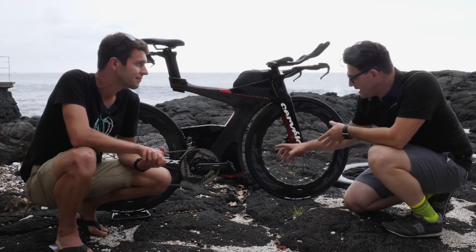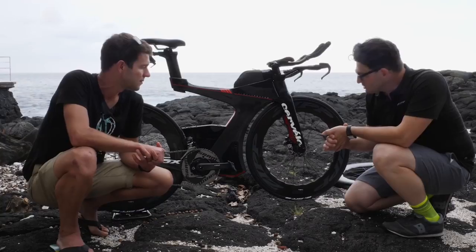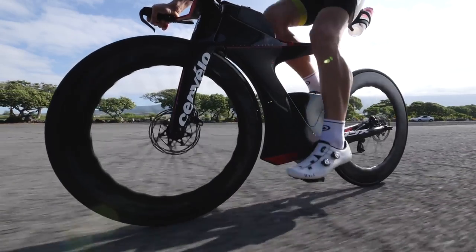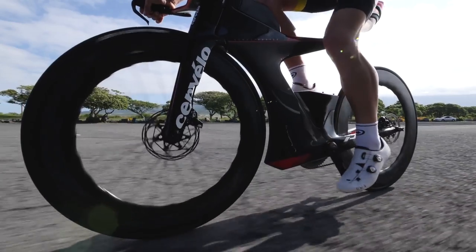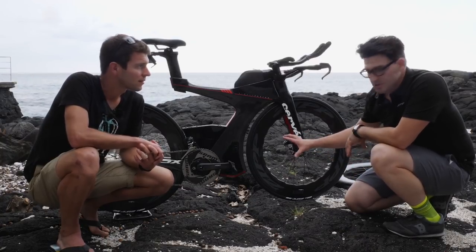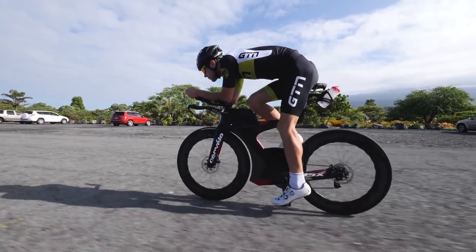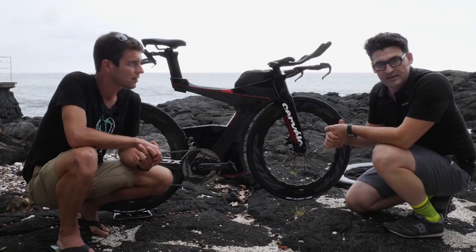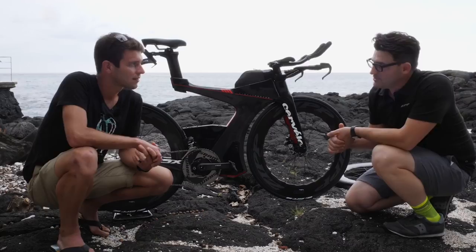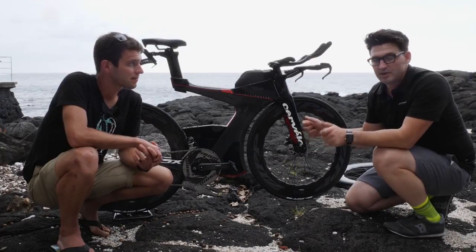On performance data, this wheel over the current 808 NSW — which Zipp believe is best in class — has achieved another 7.5% watts savings just in terms of the air profile. But crucially, with the new shape and hyperfoils, they've been able to increase the stability of the product. Through field testing and CFD, they believe they can save an age group triathlete on the order of 8.6 seconds for every minute spent in the aero position at an event like Ironman.